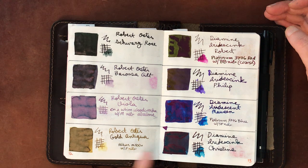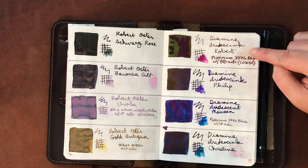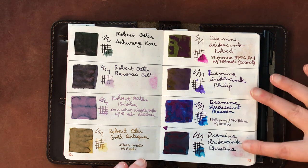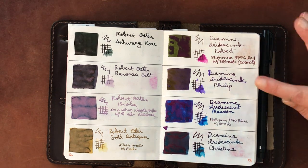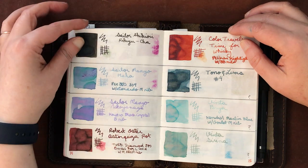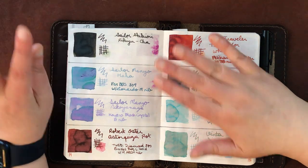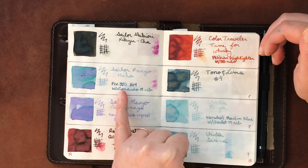Robert Oster Viola — I found a pen that makes this show up really well, super happy about that. Robert Oster Gold Antica is a favorite. The four Diamine Iridescents: Robert, Philip, Maureen, and Christine — Philip and Christine are really staining so I don't like to leave them in pens long. Sailor Shikiori Rikyu Cha is a favorite — a great ink in many pens.